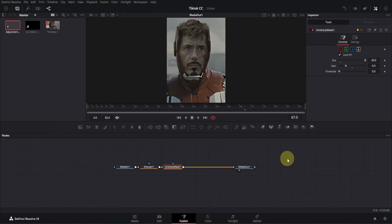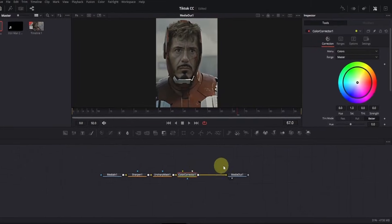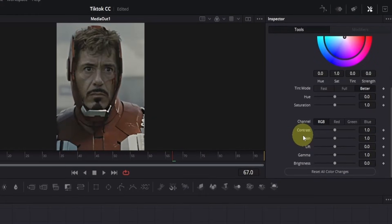Let's enhance it even further. Now we'll balance the overall look of our clip. With the unsharp mask selected, go to the tools section and add a color corrector node. Now go to the inspector and scroll down. First, increase the lift slightly by dragging the slider to the right — 0.05 looks good. Next, bring up the gamma a little to brighten the midtones; I'll set it to around 1.06. Now let's balance the highlights by decreasing the gain slightly — around 0.9 works well. Finally, increase the contrast to make the details pop; I'll set it to about 1.2.